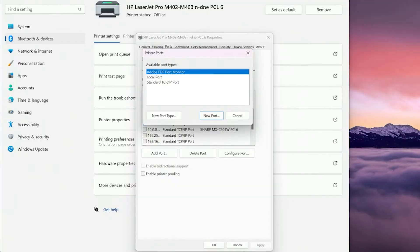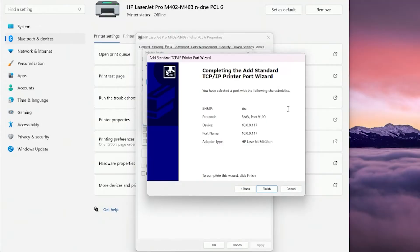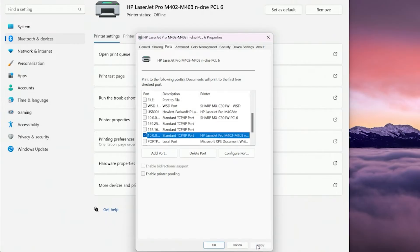Once you've got that address, we'll come back to the computer. We clicked Add New and it brought up this page. We'll click Standard TCP/IP Port, click New Port, hit Next, and I'll put in the IP address — mine is 10.0.0.117. Then we'll hit Next, and you can see it found it. If you have the wrong address it will not find it right away, but mine found it immediately. We'll go ahead and hit Finish, then Close, and verify that it has selected the right one.